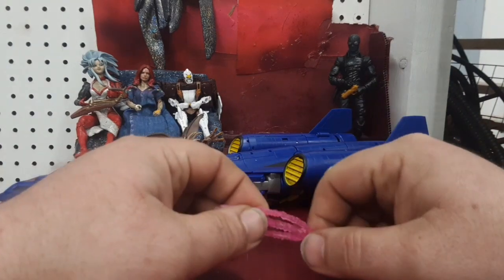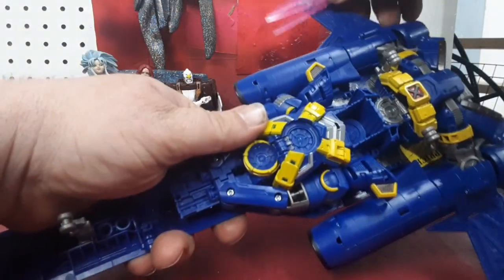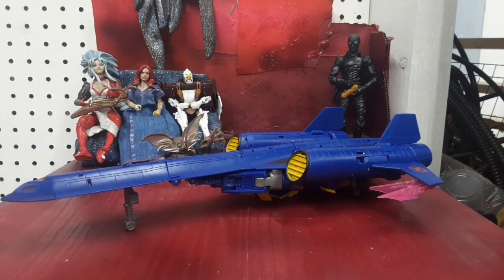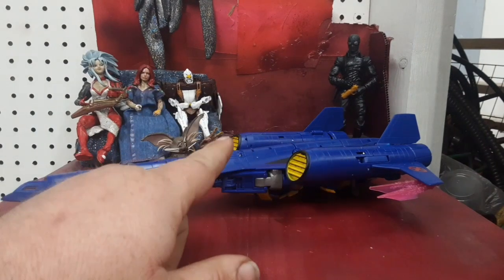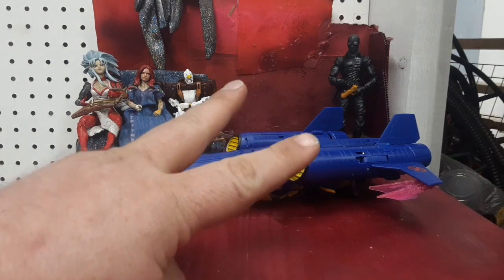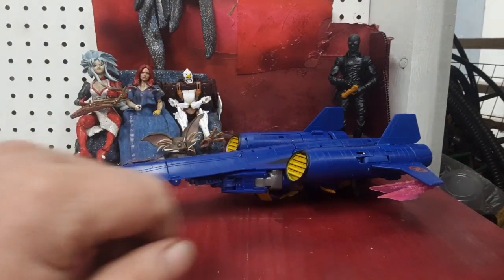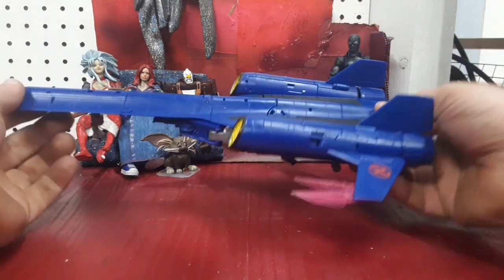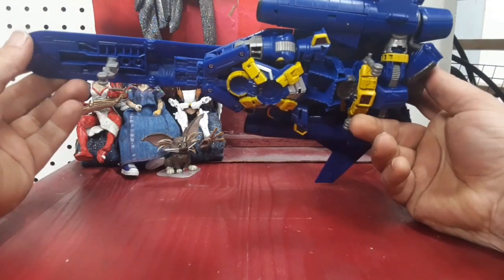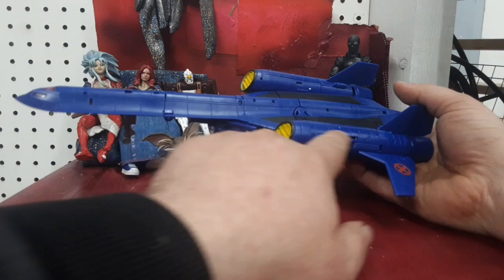This thing originally came with accessories. It came with this little Wolverine plasma claw thing, which can be pegged onto the bottom. It came with another similar accessory that would peg onto the other wing, used as an optic blast in robot mode. And it also came with two minifigures — a little Wolverine minifigure and a little Sabertooth figure. I have the Wolverine one but not the Sabertooth one. I'll bring in pictures of that later on.